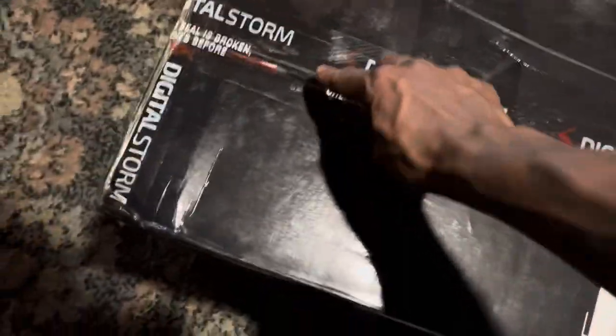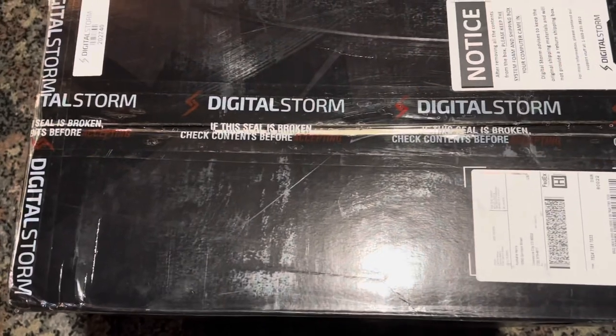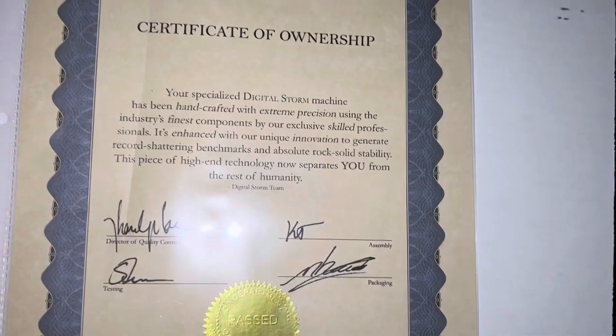I'm not even gonna waste no time, I know what we're here for — cut straight into it. I'm gonna go ahead and get this open. So we came with a lot of neat things inside. Got this certificate of ownership, that's fire — go ahead and let y'all see what that says.